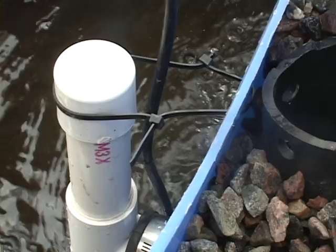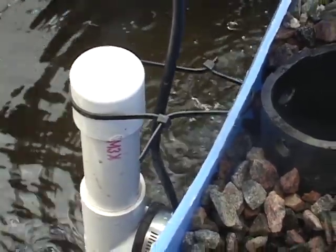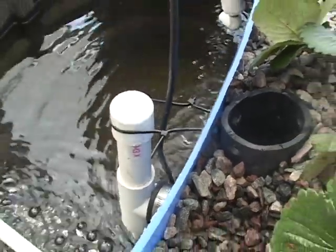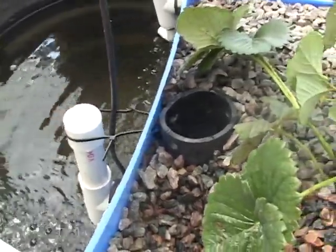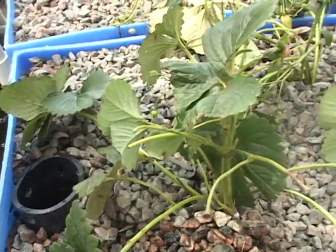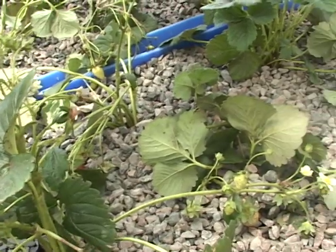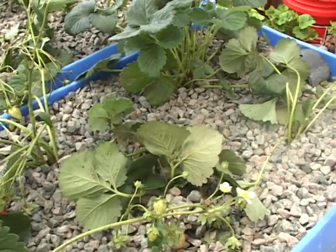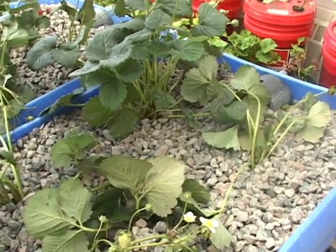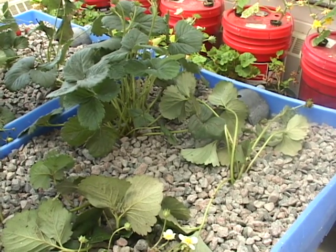Some of the future things we're going to do with the system: I've got to put a black screen or black tarp over top of the tank so that it will stay algae-free for any fish I introduce. So that's our system — I think it's very simple to put together. It's different from some of the other systems on the internet, but it has all the components. Thanks.